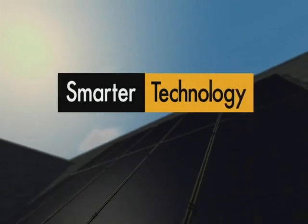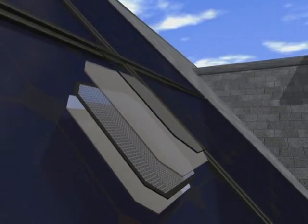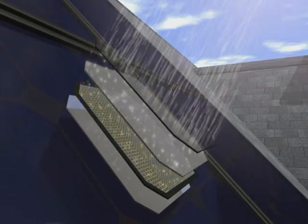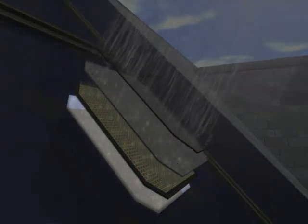Everything about the SunPower solar electric system is smarter. Standard solar cells feature unsightly metal grid lines across the front. At SunPower, we mount our electric conductors on the back of the cell. This breakthrough design leaves the top surface unobstructed and therefore able to absorb more sunlight. The backside also reflects tiny particles of light up through the cell to achieve even greater power output.